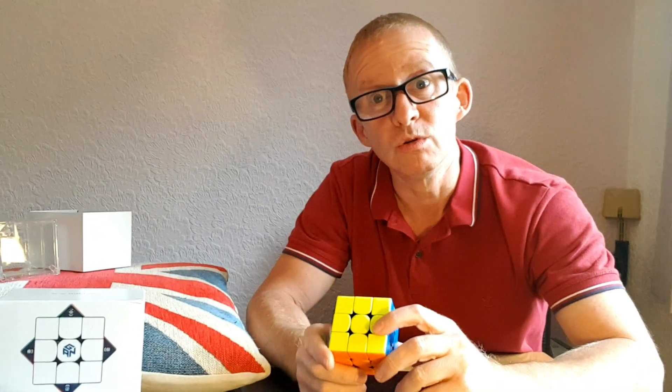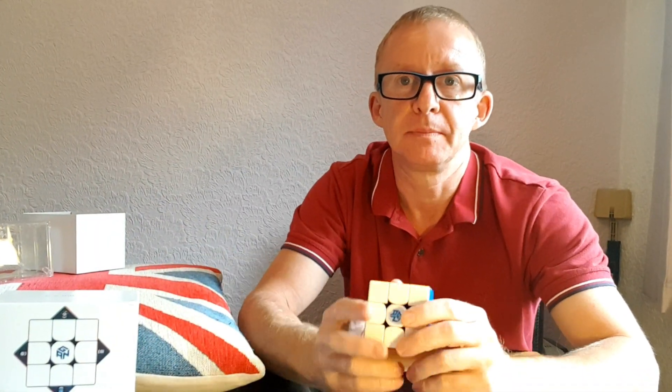Hi cubers! So you've gone and got yourself a GAN XS and you need to know how to set it up.